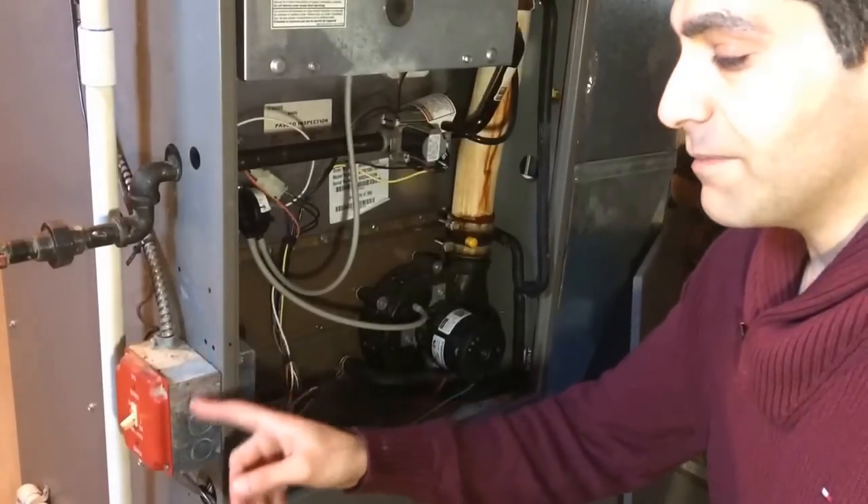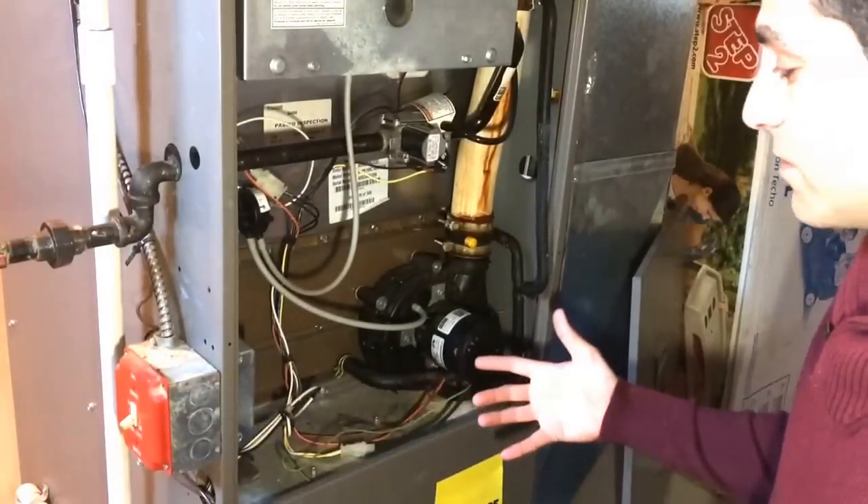First thing, just make sure you've got the emergency switch turned off. Now let's start taking her apart.